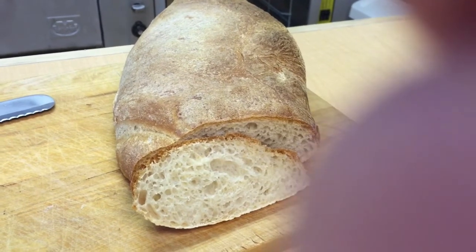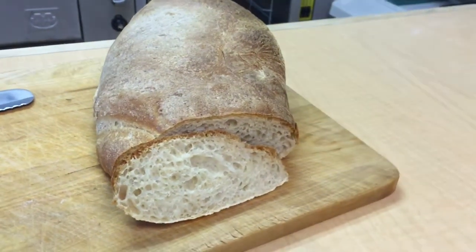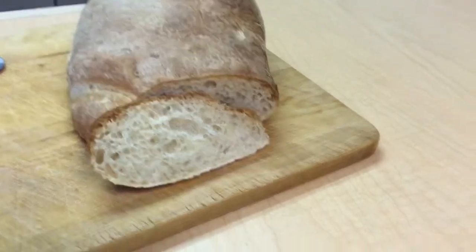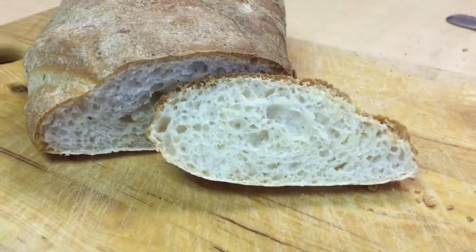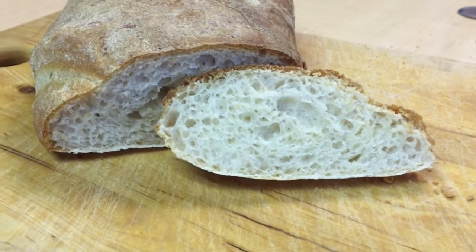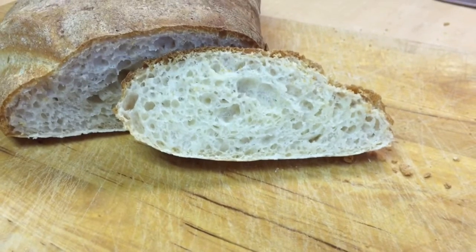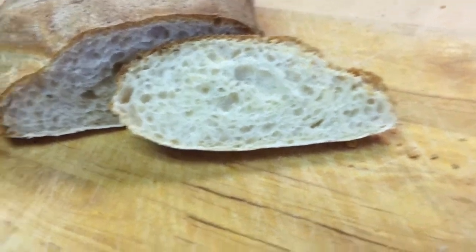That's wonderful ciabatta bread - just nice big eyes and it just tastes wonderful.